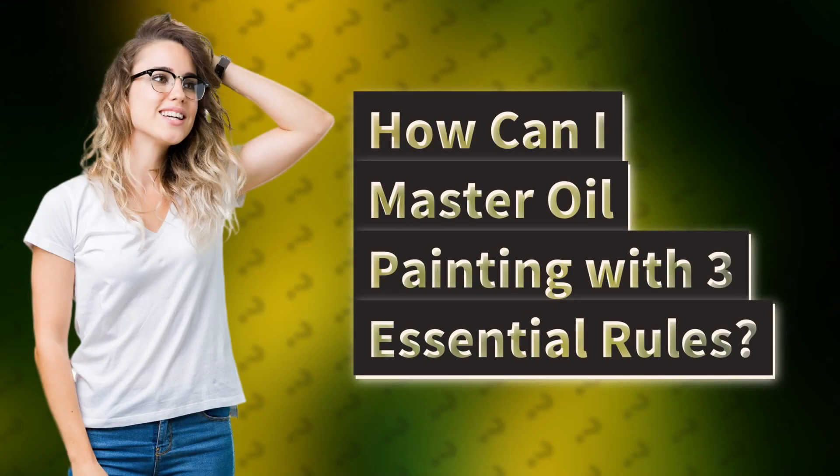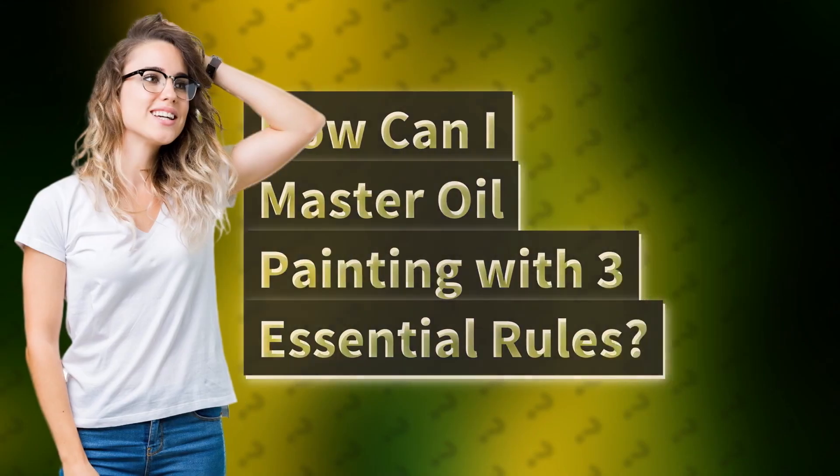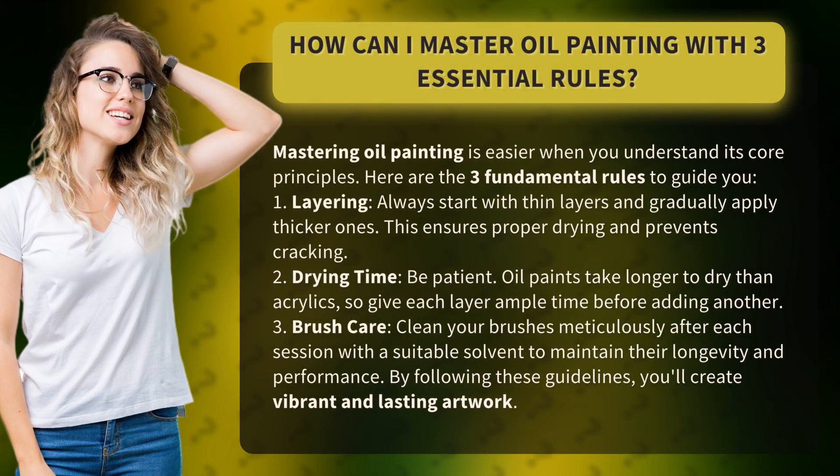How can I master oil painting with three essential rules? Mastering oil painting is easier when you understand its core principles. Here are the three fundamental rules to guide you.